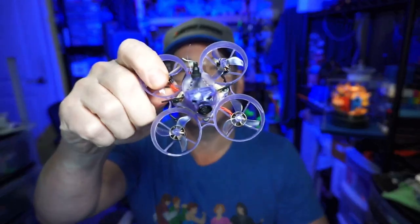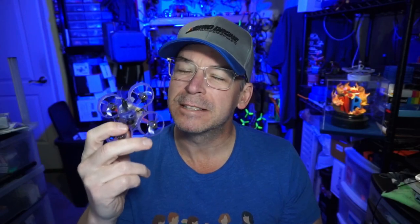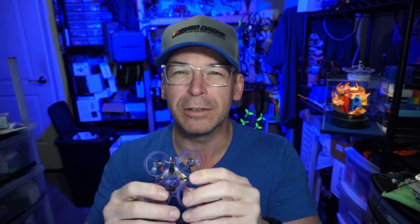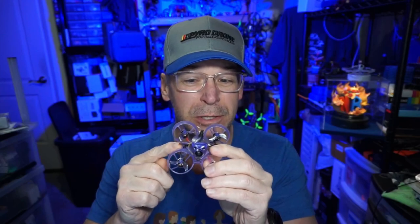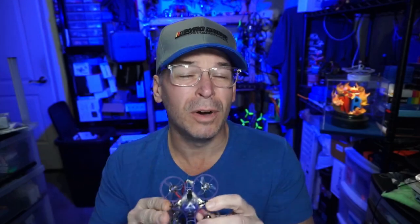Hello everyone, today we are taking a look at the Newbie Drone Acrobee 65 BLV4 — that's a mouthful. For those of you that have followed the channel, whoops are one of my favorites, and Newbie Drone is one of the few companies that's been around almost as long as I have. They've got brushed whoops and ready-to-fly kits. As for this BLV4, it's very familiar, and there are a few things specific to Newbie Drone worth noting.